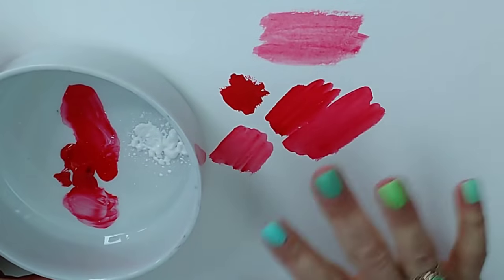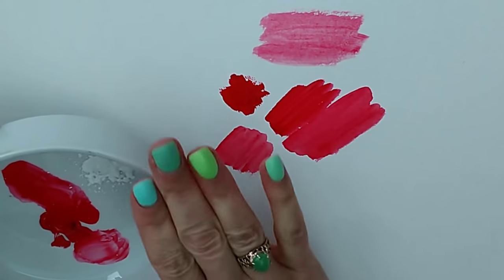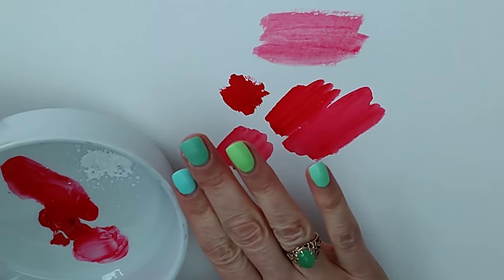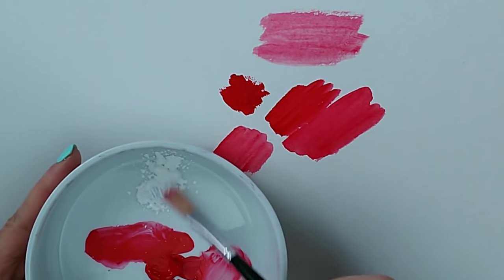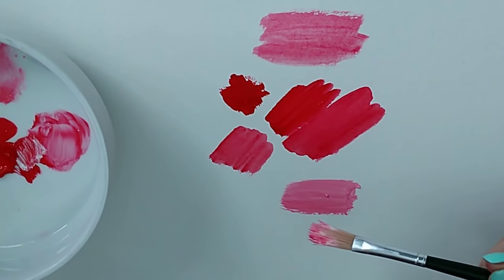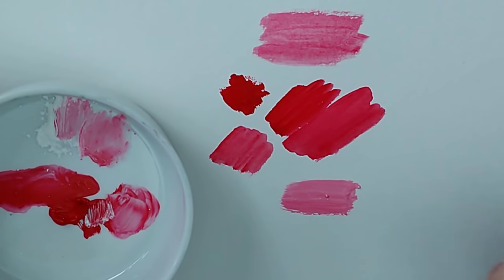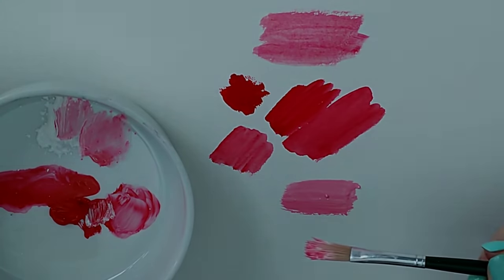Next we're going to look at colour mixing and tone. Whilst the principles of colour mixing work across all mediums — mix yellow and blue and you'll get green no matter what medium you're using — there are some differences between the use of colour in acrylics and watercolour, particularly the use of white paint and how light or dark the paint dries. With watercolour you add more water to get a lighter colour, but with acrylic you mix white paint in to lighten your colour without messing up the integrity of the paint by over-watering. Also note that watercolours can dry significantly lighter — maybe up to 50% lighter — whereas acrylics have a tendency to dry darker.